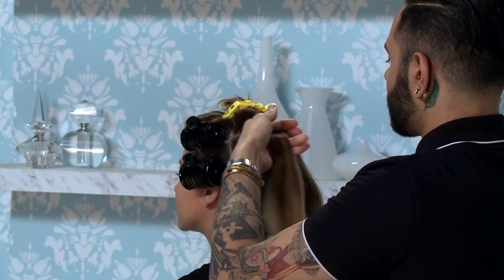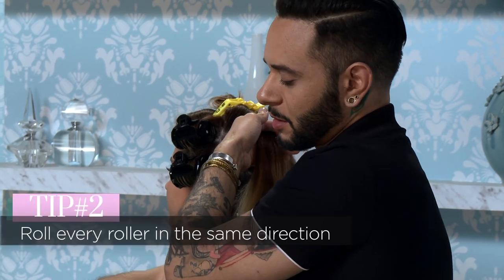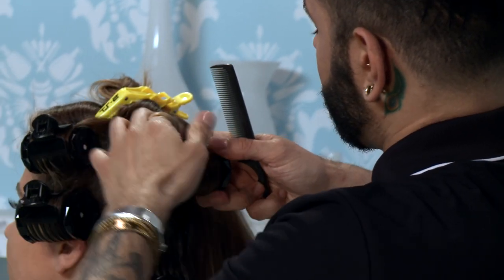Something you want to remember is to make sure every roller is rolled in the same direction. This is going to give you a uniform wave so when you brush it out in the end, it's all going in the same direction.